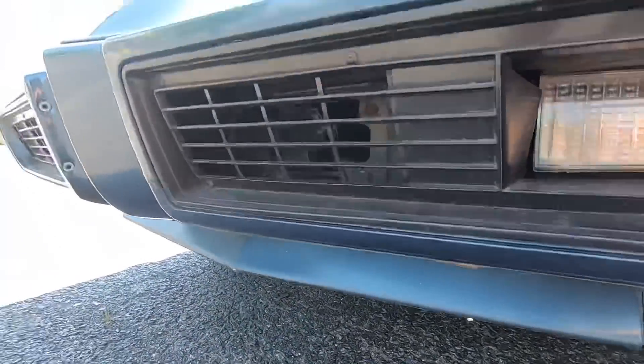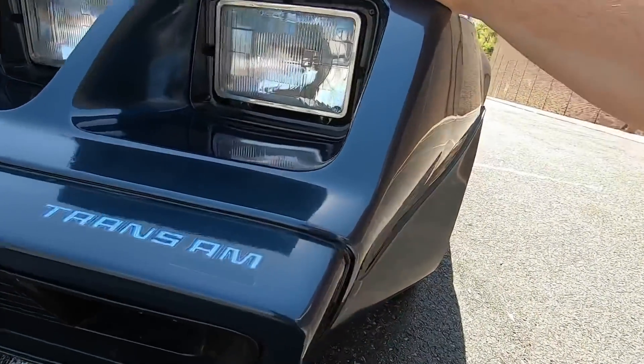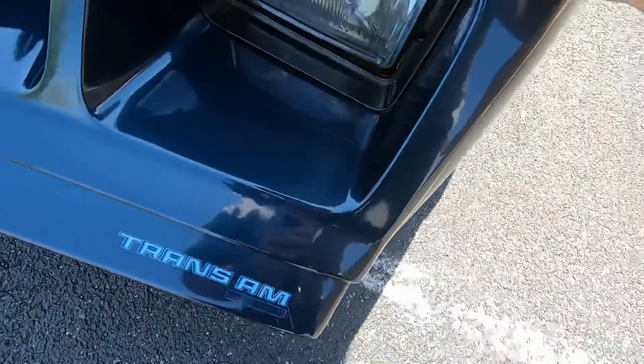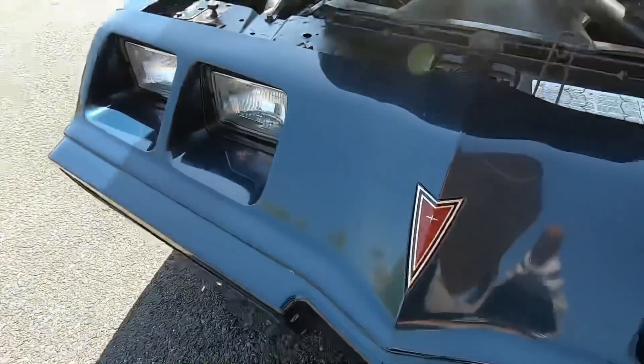Checking over the front end — looks pretty good. It does have a little bit of spider web cracking going on here in the plastic on the front bumper, and over the top you got a little bit of that going on here as well. If I can get real close on it you can see it — it's very light there.